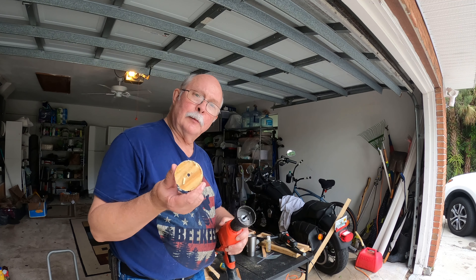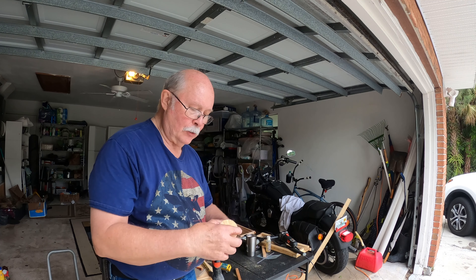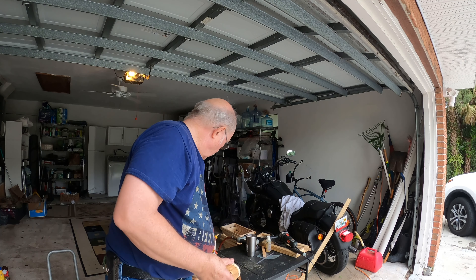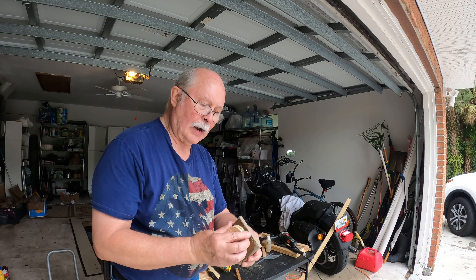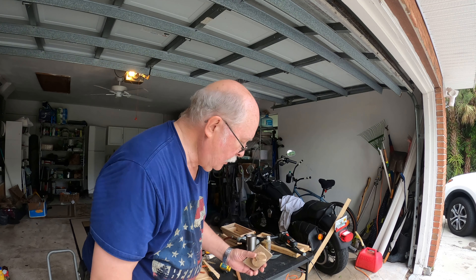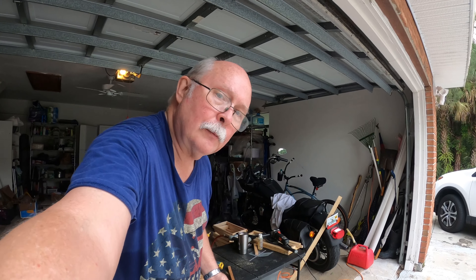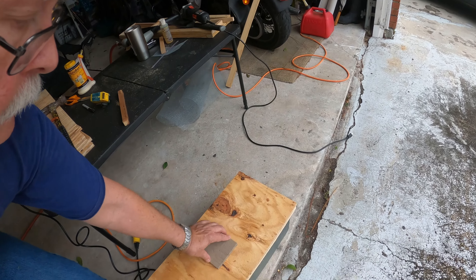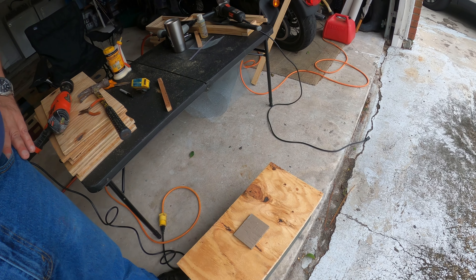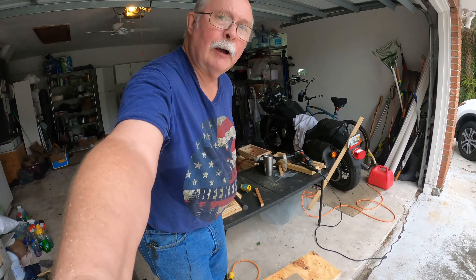When you take these rings out after you use your hole saw, what I do is I just attach them to a little scrap of wood like that. Then they make a real nice cover. That's how I do it.